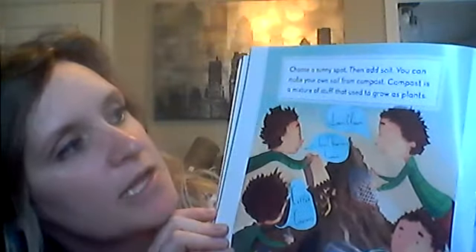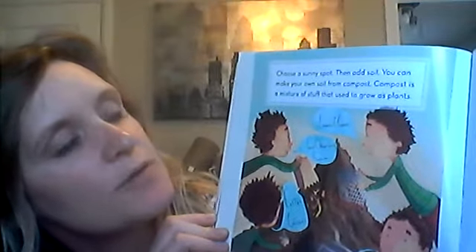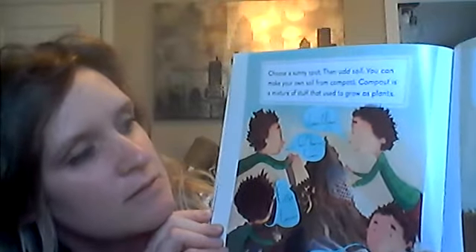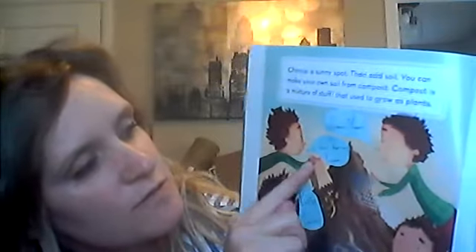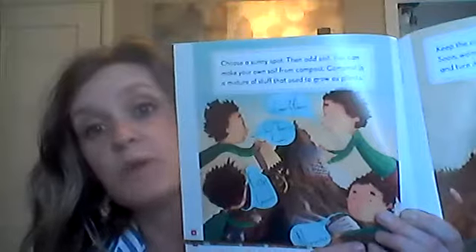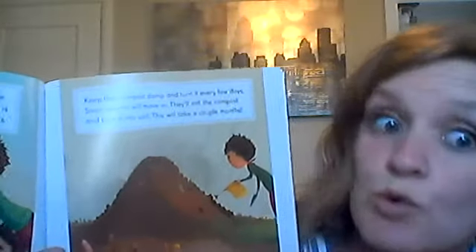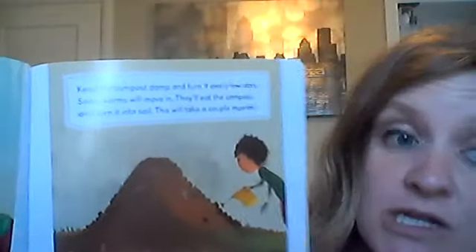Choose a sunny spot, then add soil. You can make your own soil from compost. Compost is a mixture of stuff that used to grow as plants. It says leaves and grass, fruit and vegetable scraps, coffee grounds, and even newspaper you can put in your compost. Keep the compost damp and turn it every few days. Soon, worms will move in. They'll eat the compost and turn it into soil. This will take a couple of months.